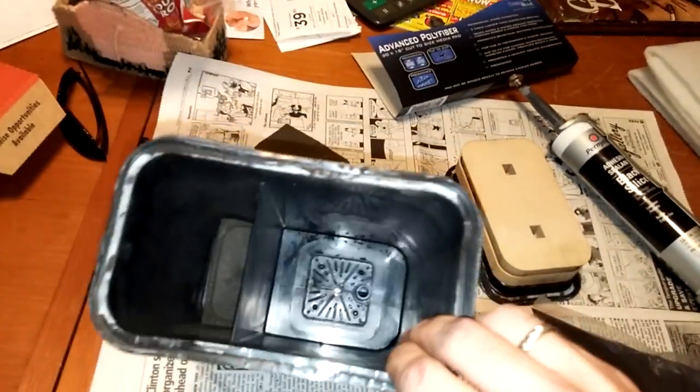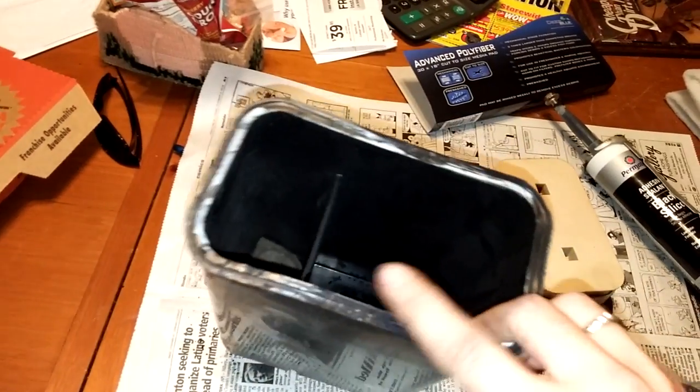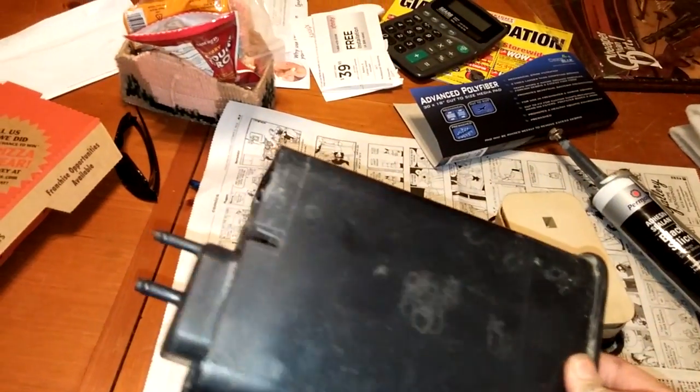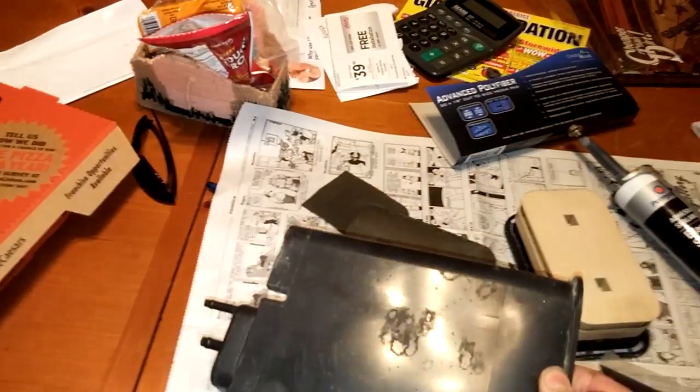And there you go — that's pretty much how you rebuild one of these, pretty simple actually. I mean, only if you can actually get this thing open without damaging it, and you can rebuild it.